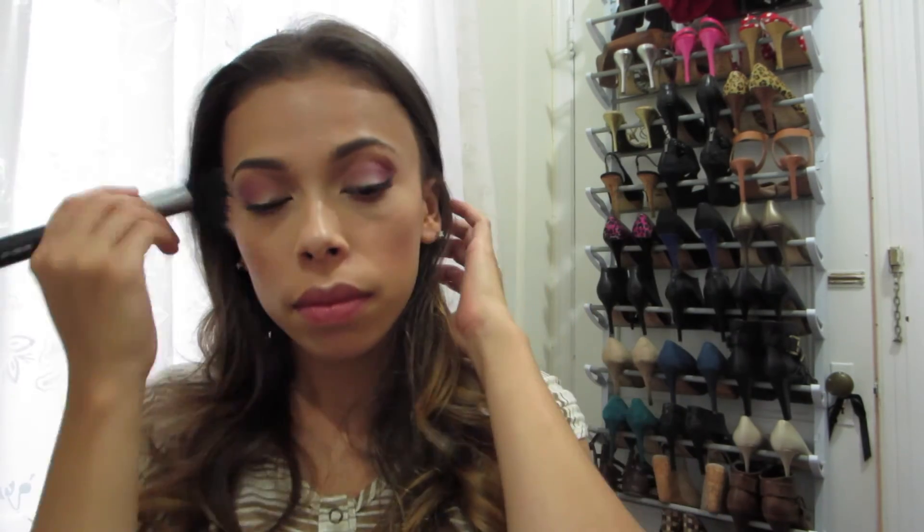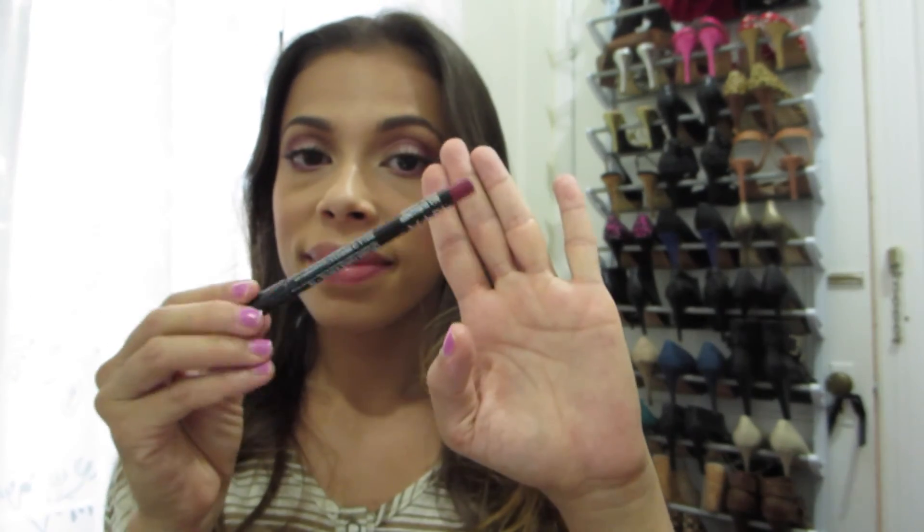Of course you want to blend everything out nicely so there are no harsh lines — I'm using this stippling brush by Sigma to do that.